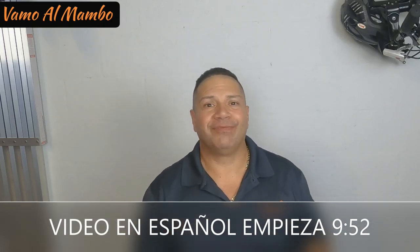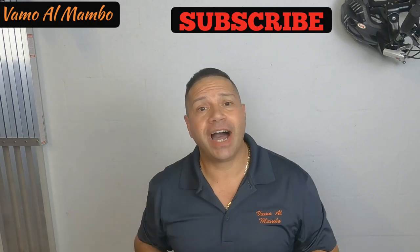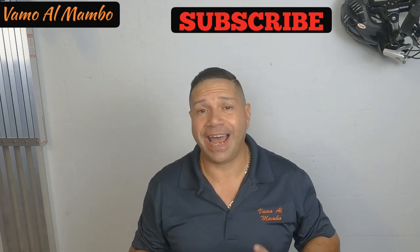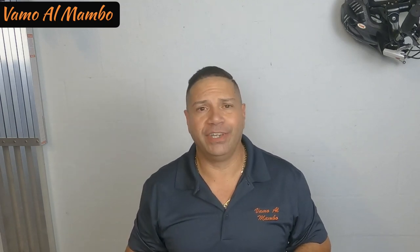Hey, what's up, amigo? This is Joe Perez, host of Vamos al Mambo. Whether your project is outside the lawn, inside the house, or you're going on vacation, I'm going to help you tackle those projects and also give you tips about your vacation.